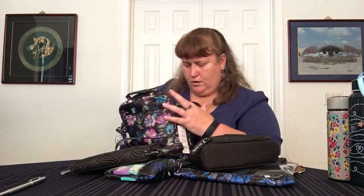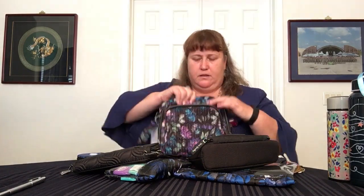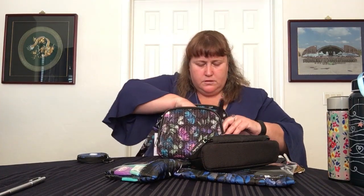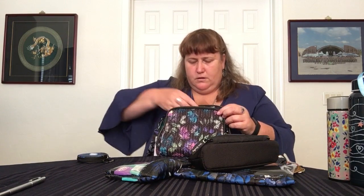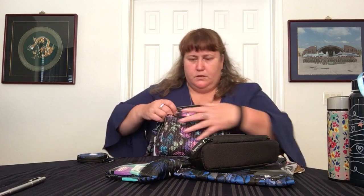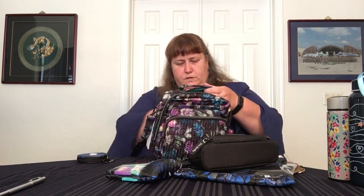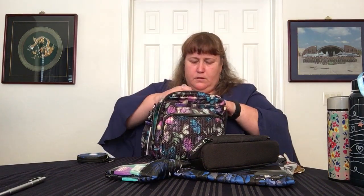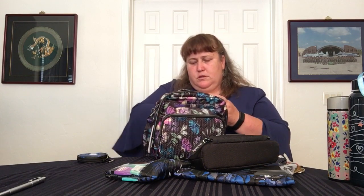Inside the front compartment, I would normally like to put my wallet there. The wallet does fit, actually — it fits right in there laying down, with still room on top. I'm going to stack it with the wristlet strap up. The receipts and papers go in the back pocket. It's almost like a 'what's in my bag' video — not quite, but almost.